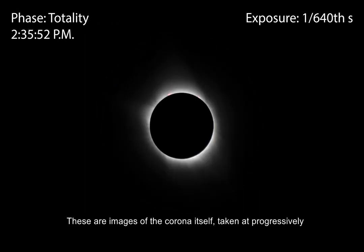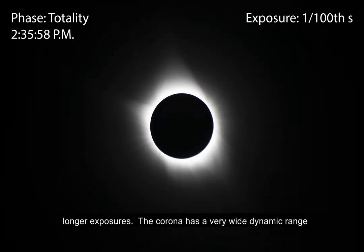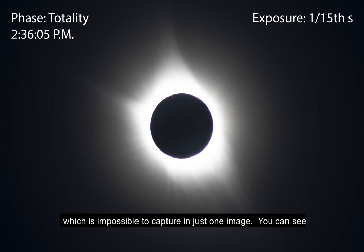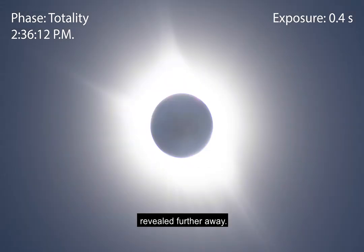These are images of the corona itself, taken at progressively longer exposures. The corona has a very wide dynamic range, which is impossible to capture in just one image. You can see the inner corona becoming overexposed while more detail is revealed further away.